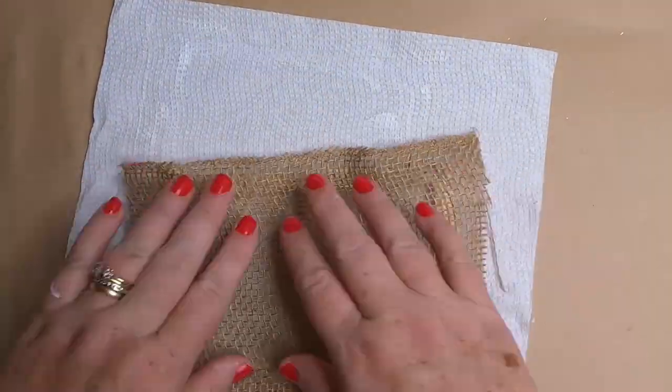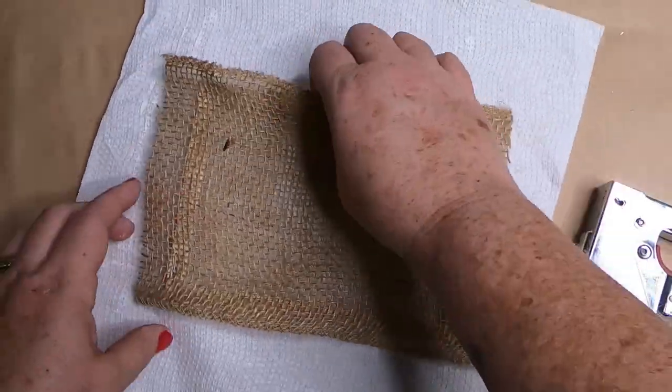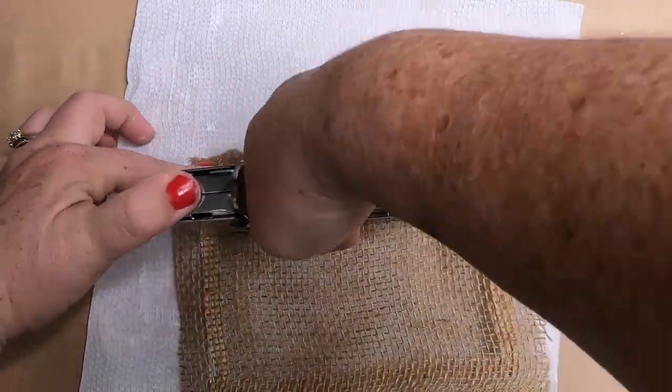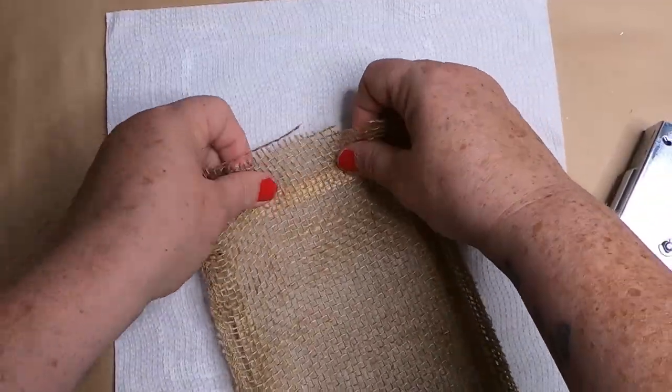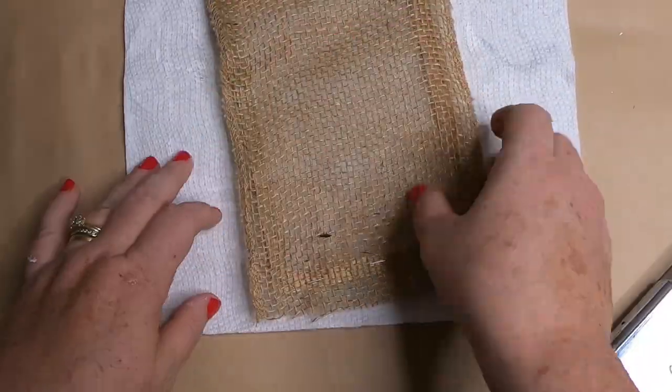While or once the frames are dry, we're going to take the burlap and staple it onto the back of the frame. Do the corners first and really pull the burlap tight so it's nice and smooth without any ripples or waves in the fabric.